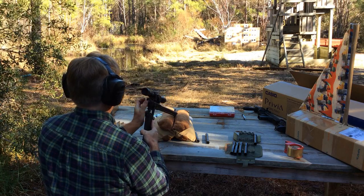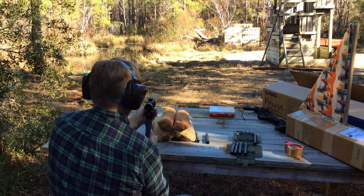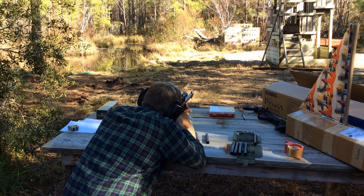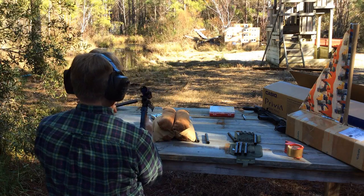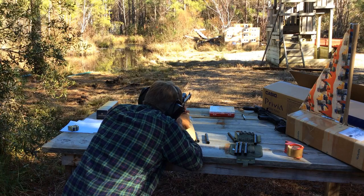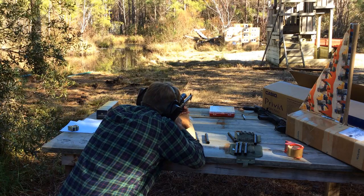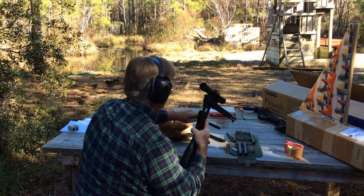Now moving on to .40 Smith & Wesson, and then going to .45 ACP.